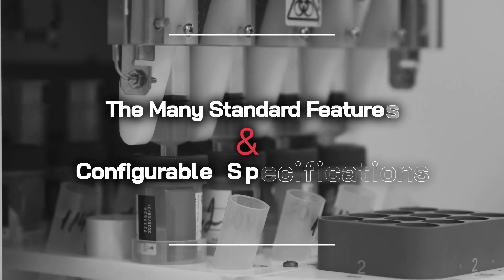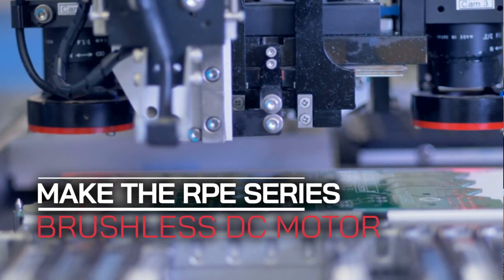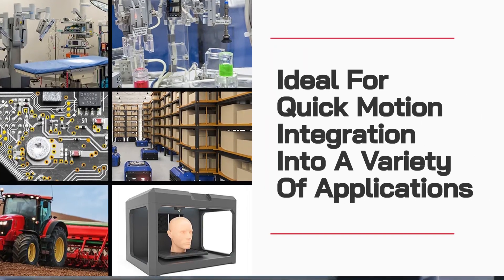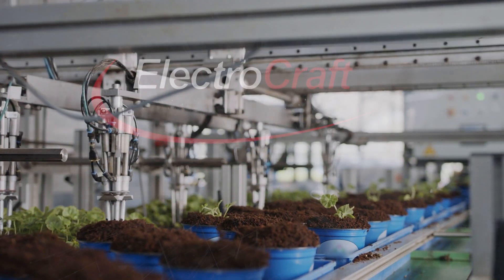The many standard features and configurable specifications make the RPE series brushless DC motor ideal for quick motion integration into a variety of applications, shortening the design cycle for a faster time to market.